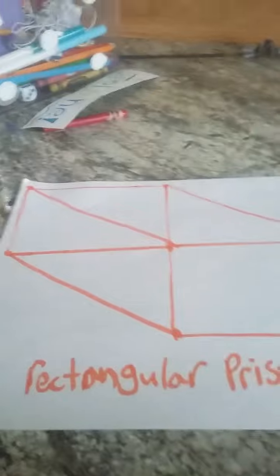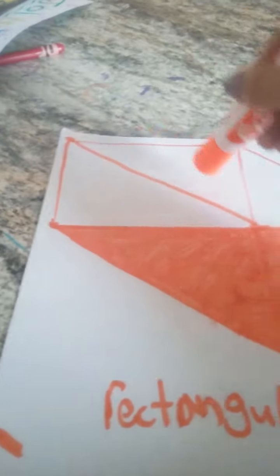If you color it in, it might not look like it. I'm going to color mine in and you'll see what it looks like. This is how much I've colored so far. It's really big, so it's going to take a while to color. I still have to color this, this, and this. It's like five shapes, but it's actually one 3D shape, which is a rectangular prism. Now I'm going to color in the rest.